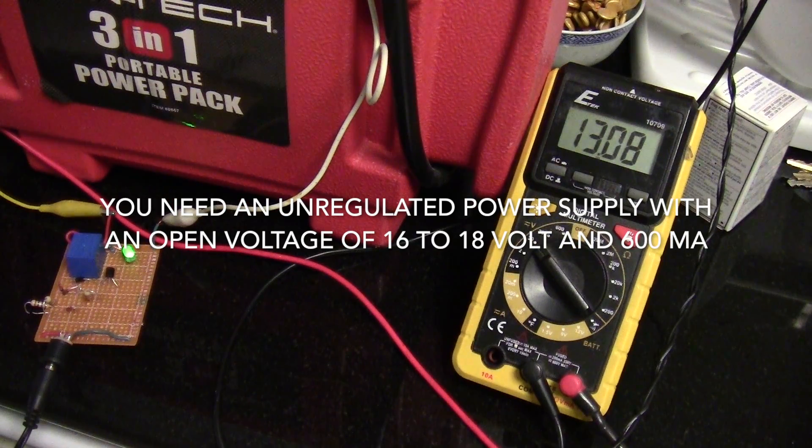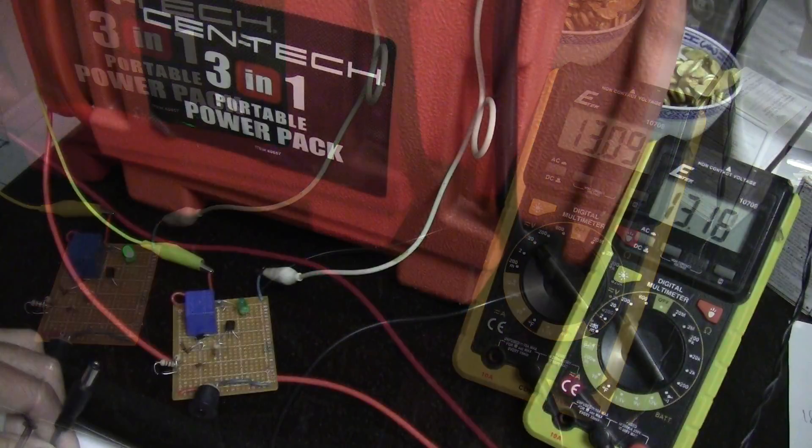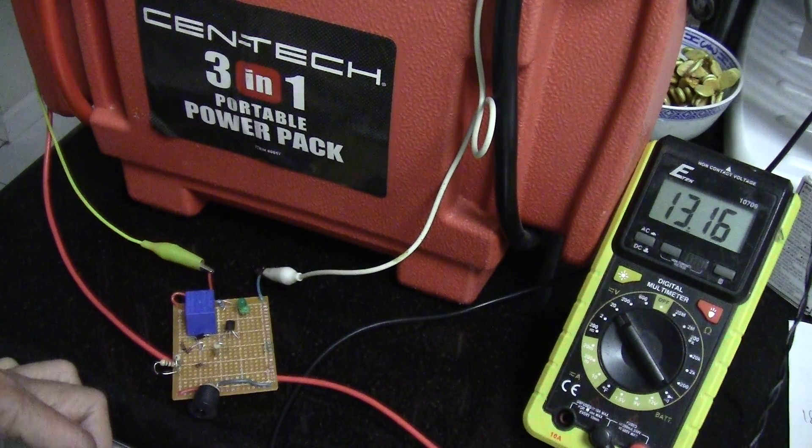What I have here is an automatic cutoff circuit for charging 12 volt batteries. I got this from YouTube Electronics and More. Let's see how this works when I plug in the power supply.